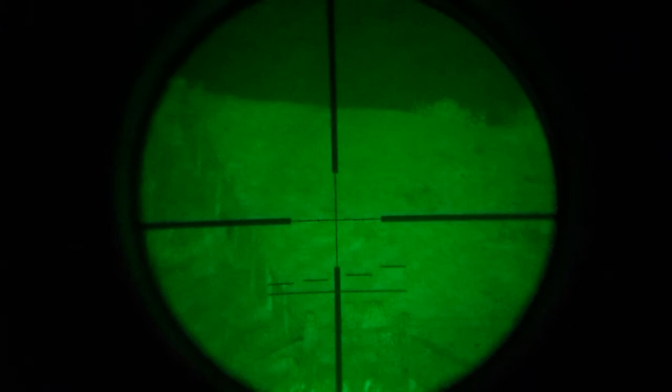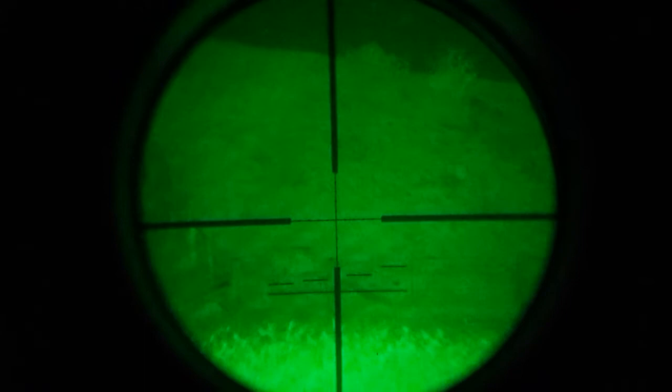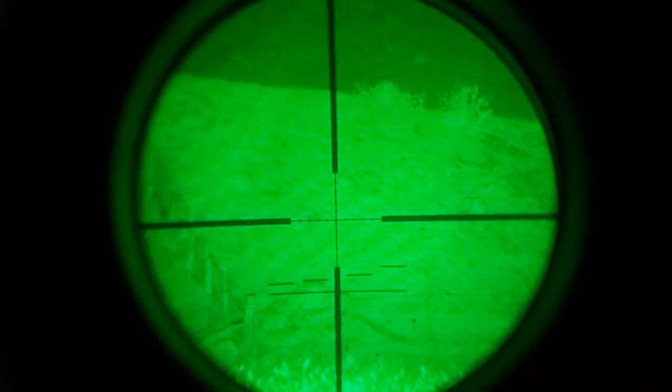Wow. There we go — we're back onto the lowest setting again. Medium setting. You can see with that... there's absolutely no question you could easily shoot things at 200 yards. I'm actually looking through the phone through the scope at the moment. That's a nice, really bright picture. Now, that's on full flood — you can't flood it any more than that.